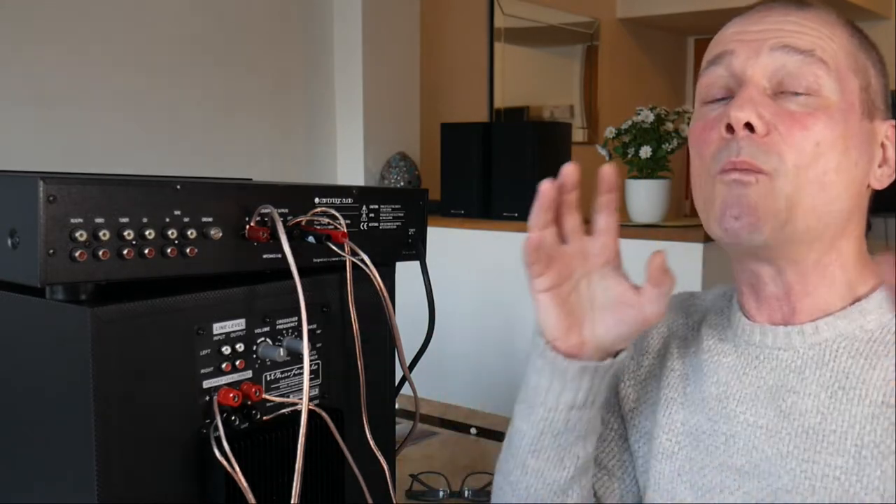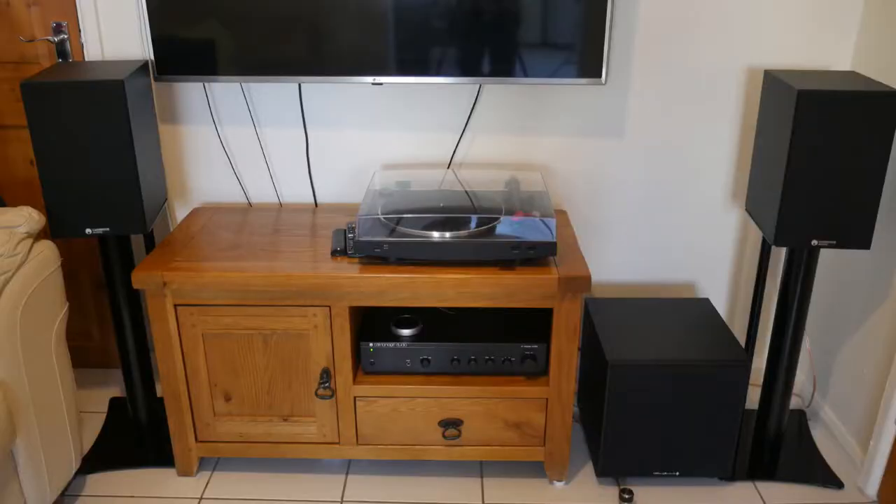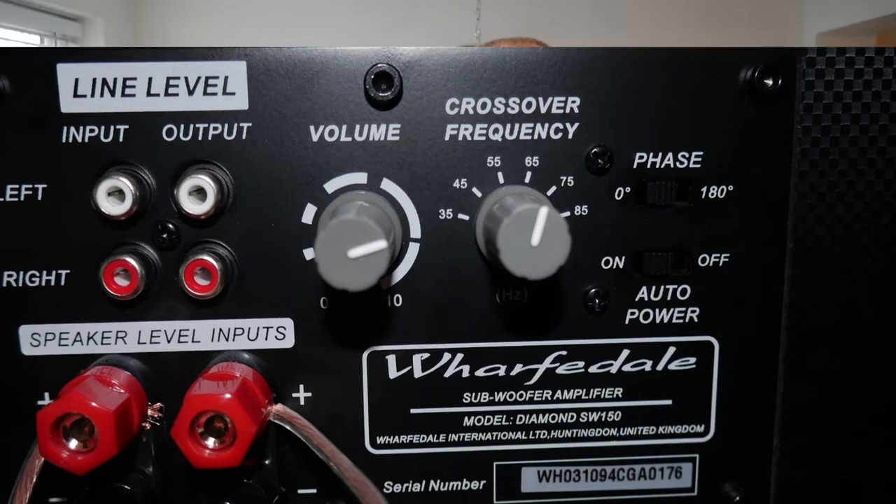It's all set up and ready to go. After messing about with it a little bit, I felt that 65 Hertz was about right - about 20 Hertz above the frequency response of my speakers. I set the volume to about three quarters of the way, as I found halfway wasn't enough and full was just a bit too much, a bit in your face. Now it just blends into the speakers perfectly for me, but again it depends on your personal preferences. Let's have a listen.